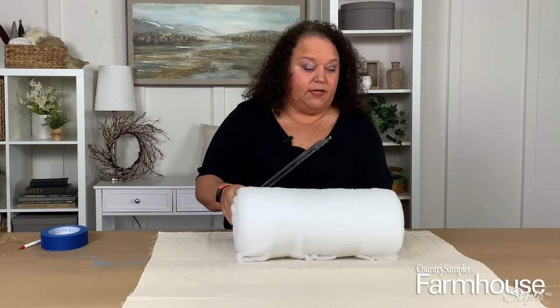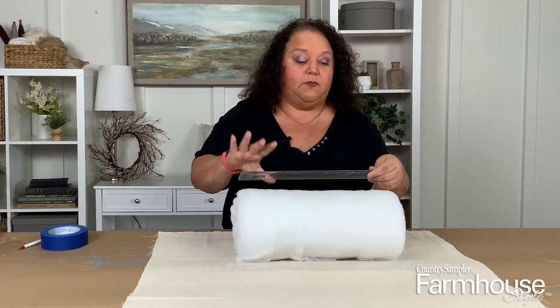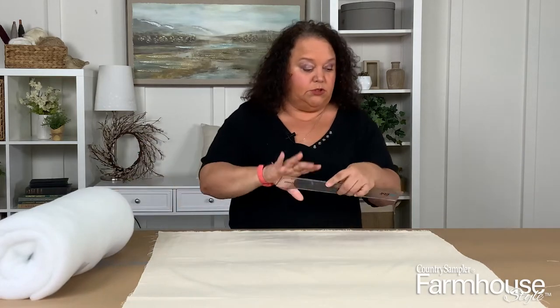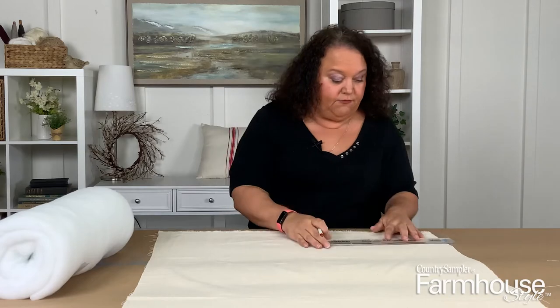Once you have your design thought out, you're going to want to mark it off. We have eight inches on each side, and the first stripe is going to be two inches in, which would be ten inches total. So we'll mark ten inches in on your fabric.